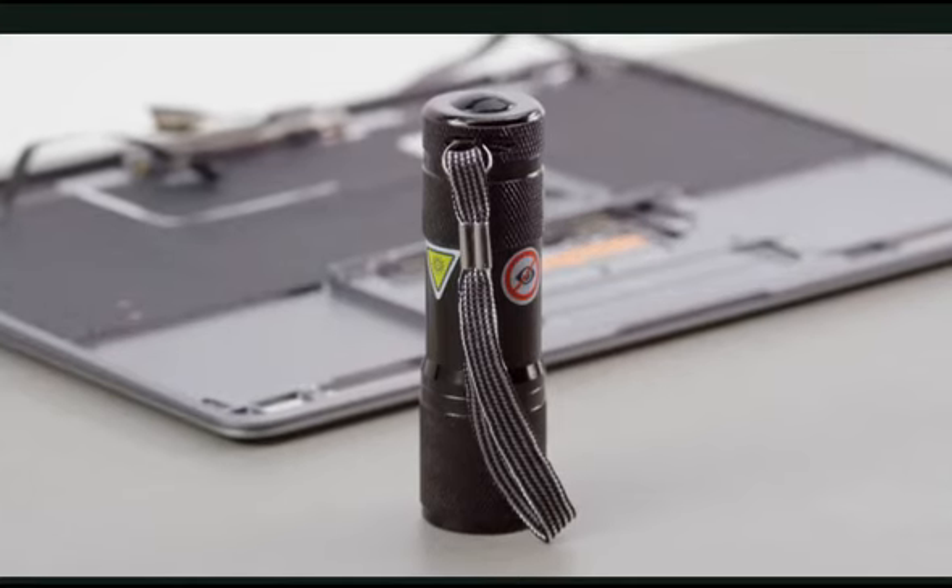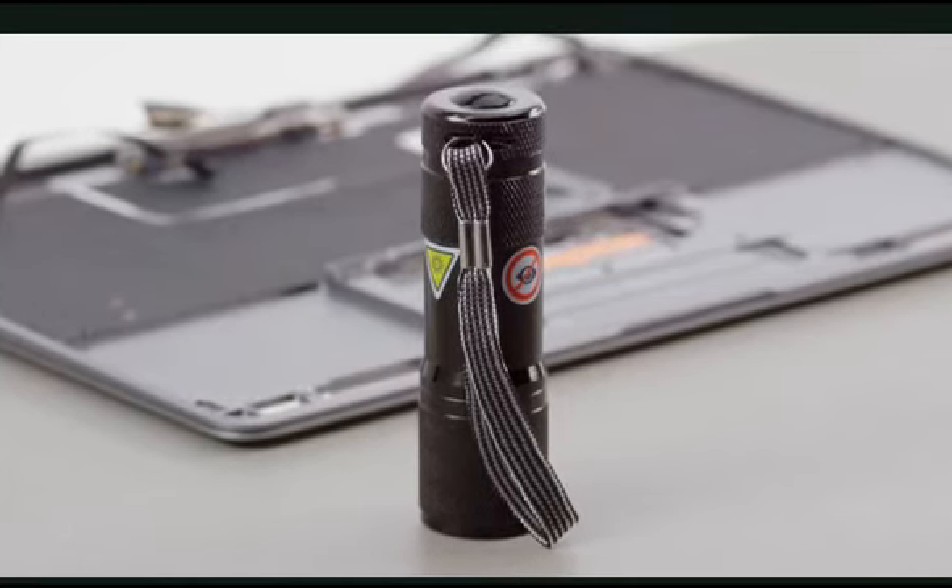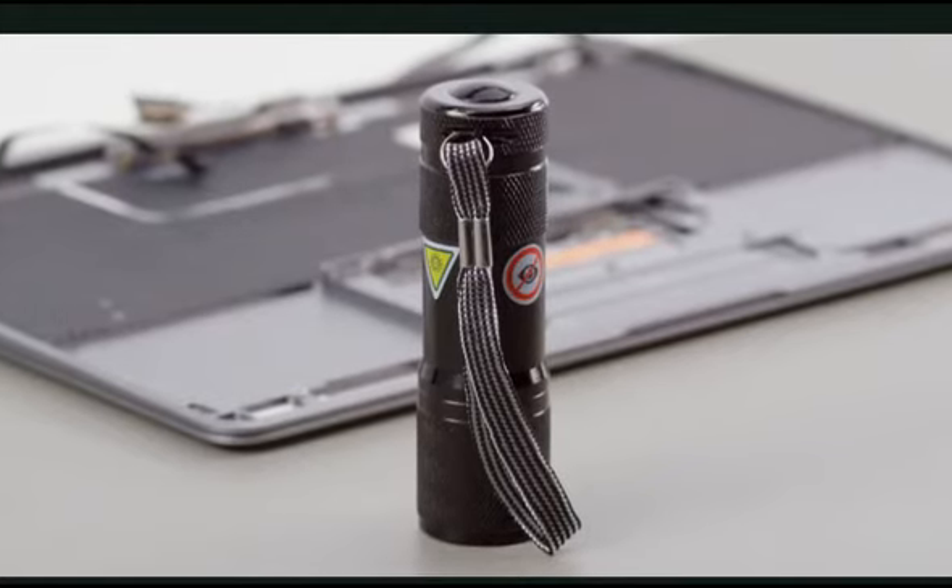We'll be using the Apple-approved UV light. Although it resembles a standard flashlight, the UV light has warning labels attached.